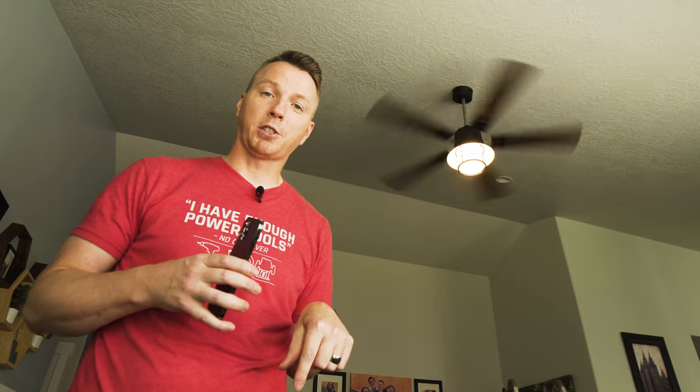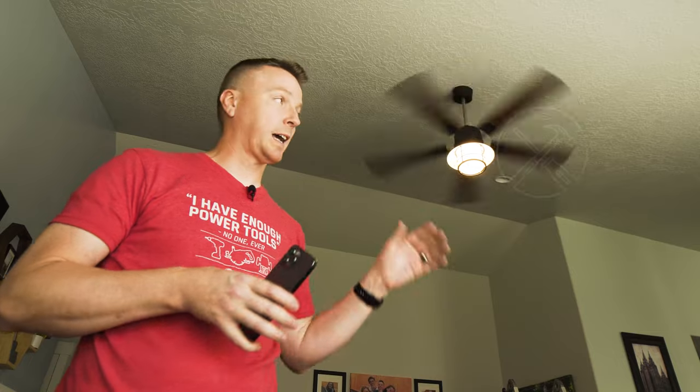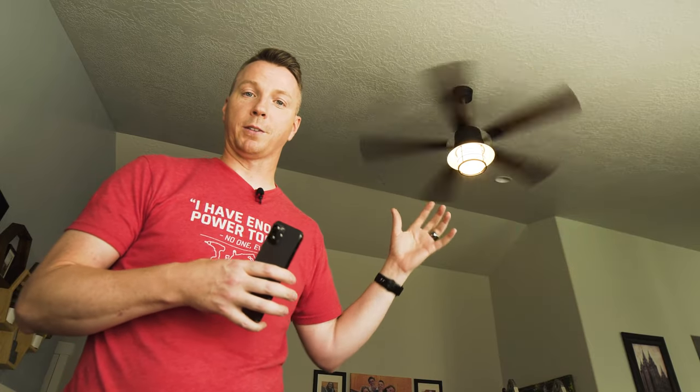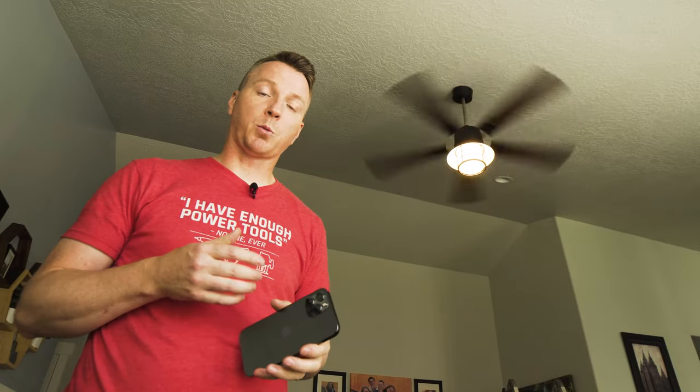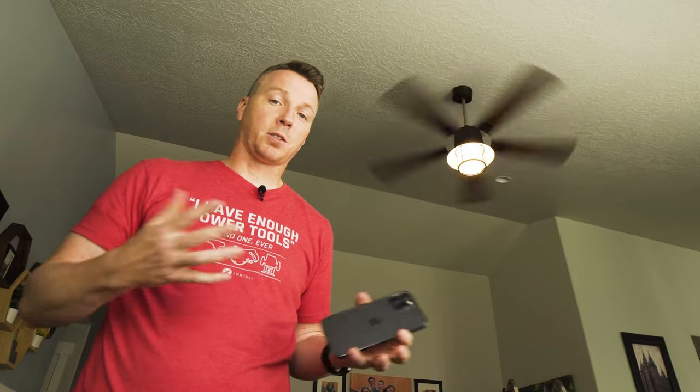A huge thank you to InLight for sponsoring today's video — we've got links to these fans down in the description, you can order them direct from Amazon and have them shipped right to your house. Now you've seen exactly how you can replace your old ceiling fans with new ones. If you want to learn more about installing smart switches, whether single pole or three-way, I've got a playlist linked here. I'm Nils with Learn2DIY — thanks for watching, and we'll see you on the next one.